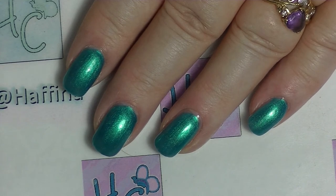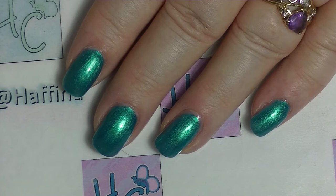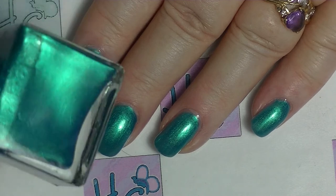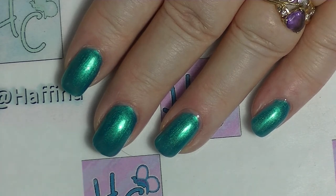Unlike some nail swatches, I don't do a separate painting of my nails to do swatch videos — I literally take a photo of these nails that I just painted. It's a lovely polish. I love the colour, I enjoy it, I'm glad I have it in my collection. I will insert a swatch picture.